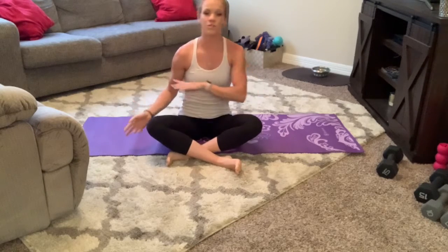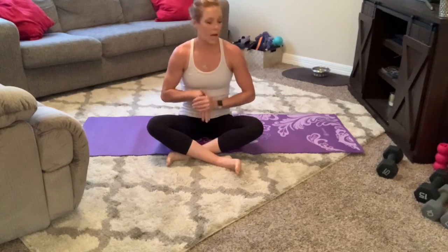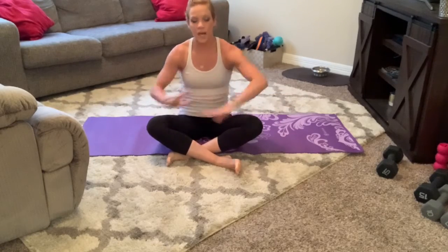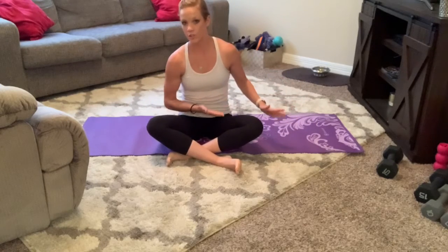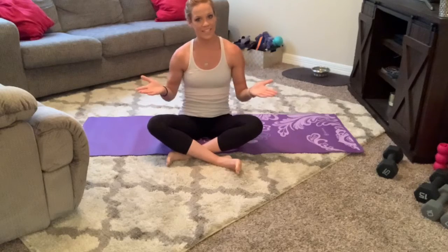Hey everybody, so today we're going to do a core workout. As always, make sure you do a warm-up prior and stretch afterwards. I will be using a demo. You do not need any equipment for this, but there is an option to use some. With that being said, let's go ahead and get started.